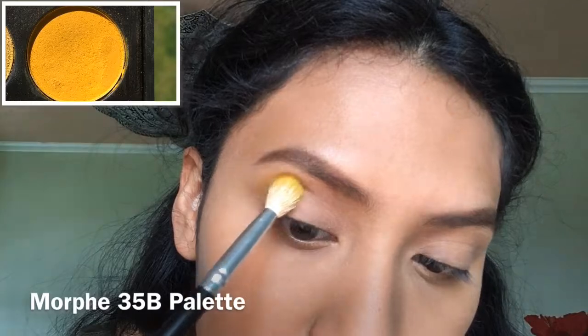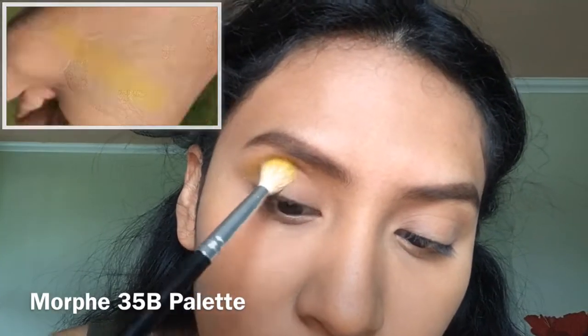Hey there, my lovely people! This video is a St. Patrick's Day makeup look, so if you want to learn how to get this, keep on watching. I went ahead and applied my foundation and filled in my eyebrows. Picking up a yellow shade with a blending brush, we are going to apply it in our crease.